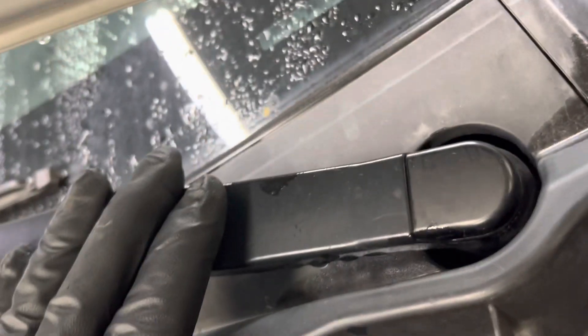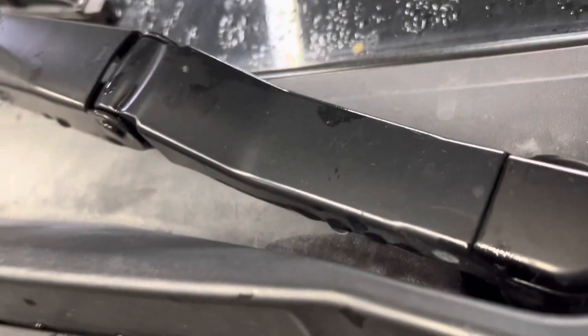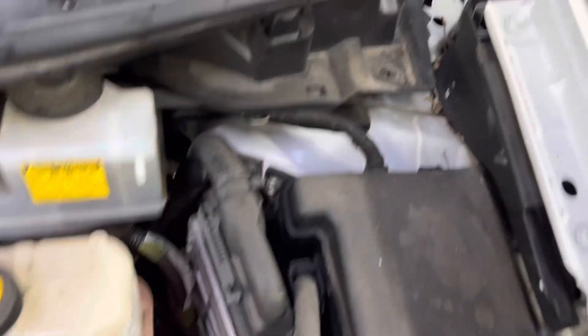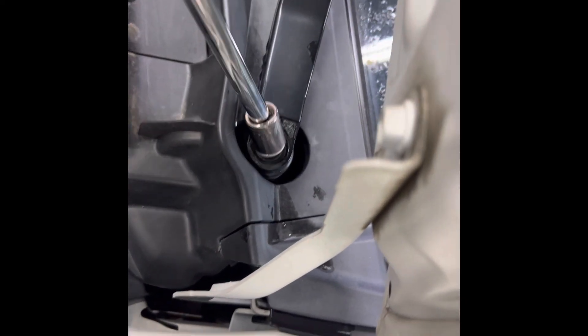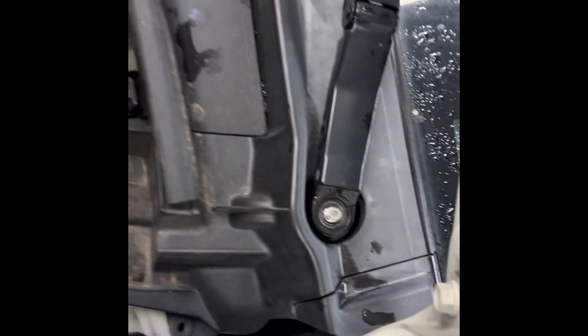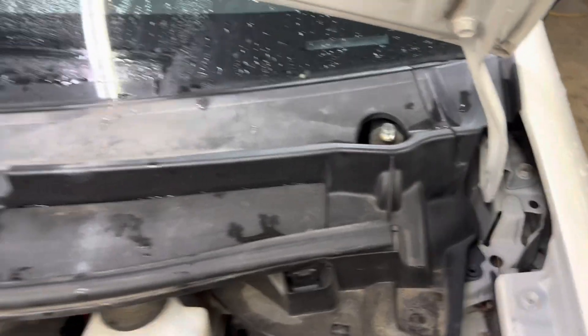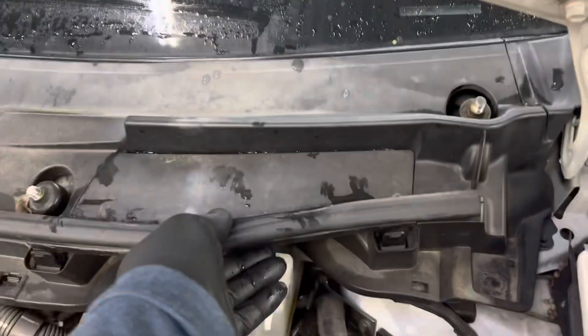Now we're gonna remove this wiper blade. The first thing we're gonna do is pop that cover off, then use a 14 millimeter — wiggle it, push down, and wiggle it, and it should pop right up just like that. Now we've got both wiper arms off.